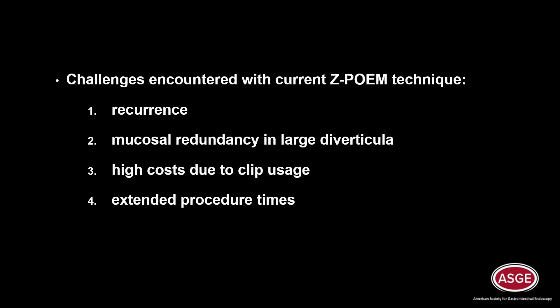The existing ZPOEM technique has its drawbacks, including a consistent recurrence rate, redundant mucosa in enlarged diverticula, significant costs due to endoscopic clip usage, and extended procedural durations.